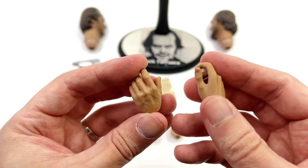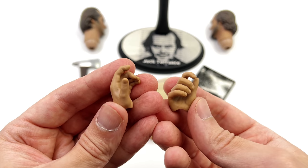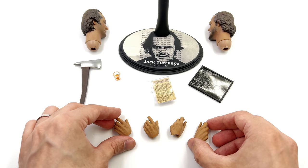You also get a full array of hands, including what appears to be a trigger finger hand and a gun barrel gripping hand, though they can of course be used for various things.